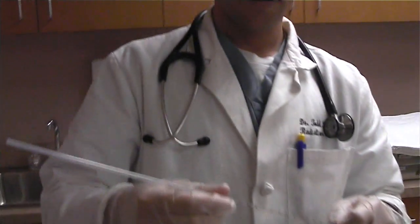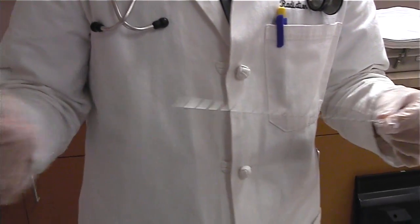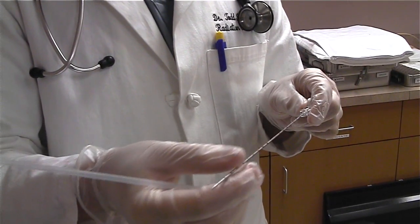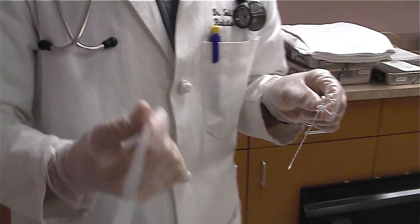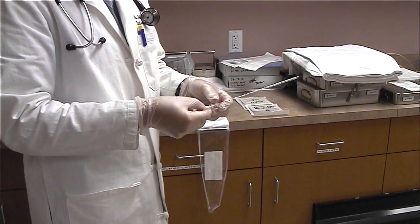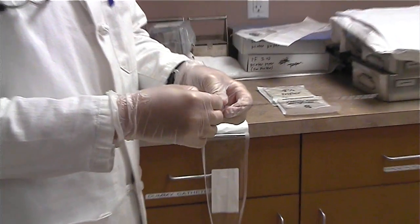This is the actual needle and there's bone wax in the end of the needle, and the seed is actually inside the needle here. You have to take off the sheet and there's a little protector tab here that keeps the inner stylet from getting ejected.